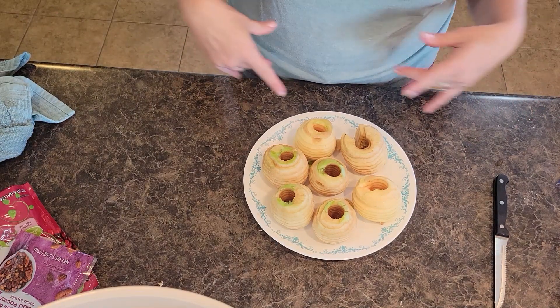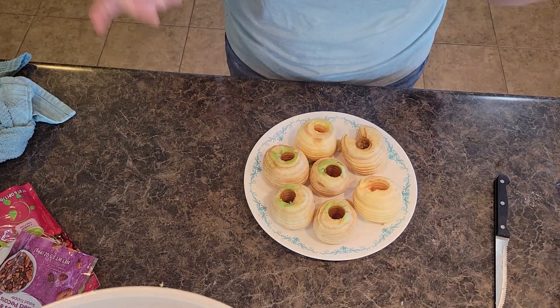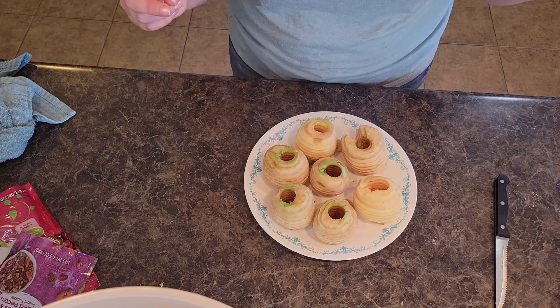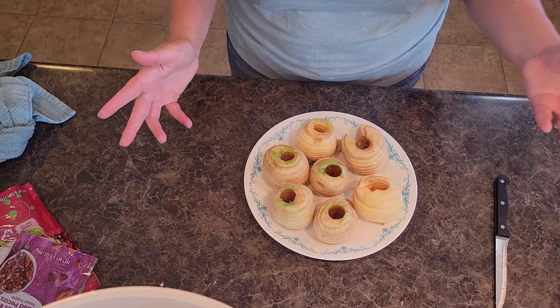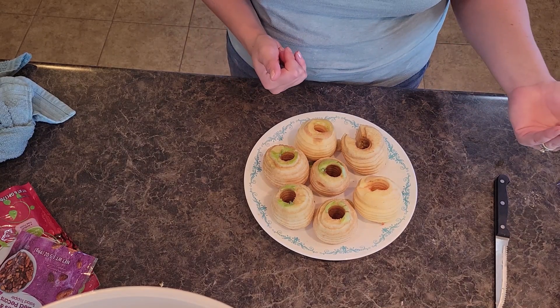Welcome back to In the Kitchen with Grace. Thank you all for joining me today. Kids are back in school, it is fall. We just picked the apples off of our two apple trees — check out this box of apples. I know it is a ton, and so I am busy in the kitchen today baking away trying to use up some of our apples.